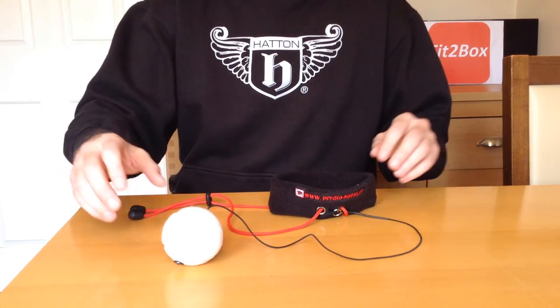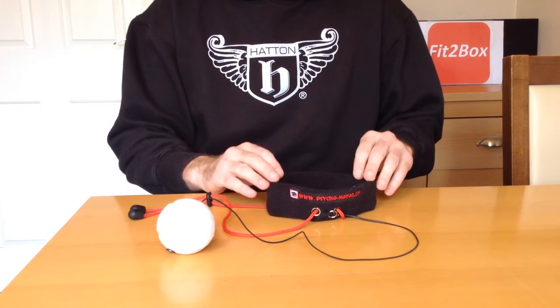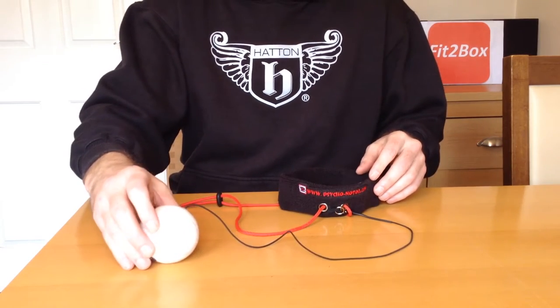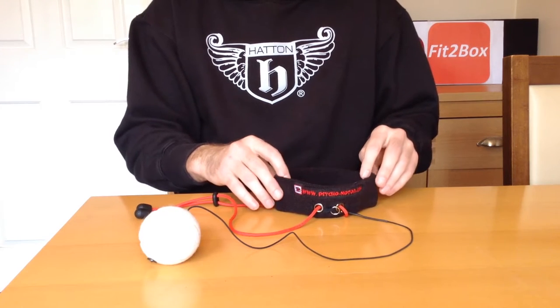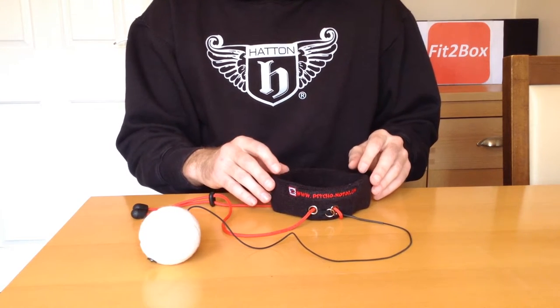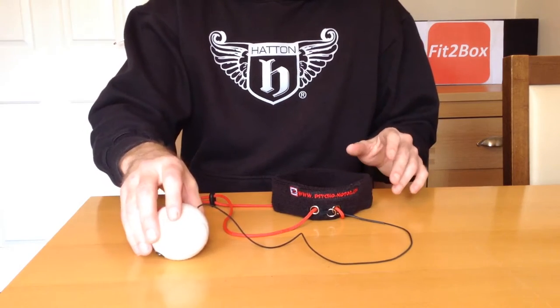A little while ago I saw a video of Sergei Kovalev and he was using one of these devices, which is a headband with a piece of elastic and a tennis ball attached to the end. I watched this video and I was hugely impressed by how he was doing it, it was really, really good. And since then I've seen Lomachenko and Sean Porter both use similar devices to this.